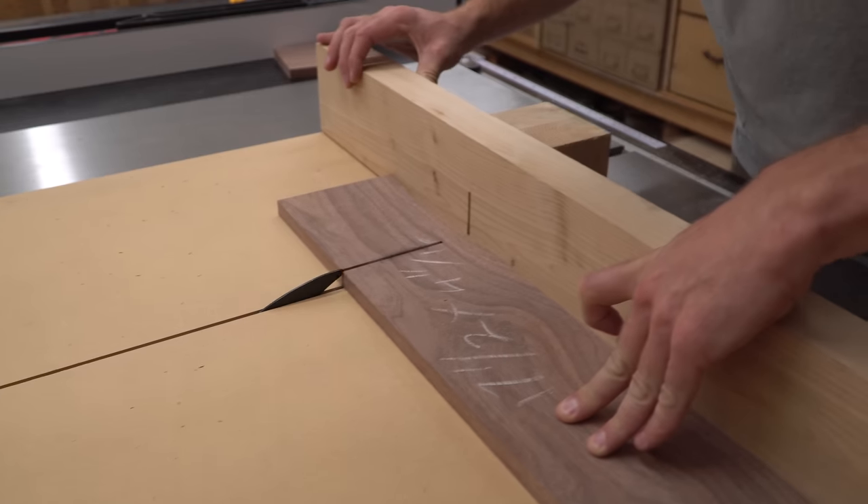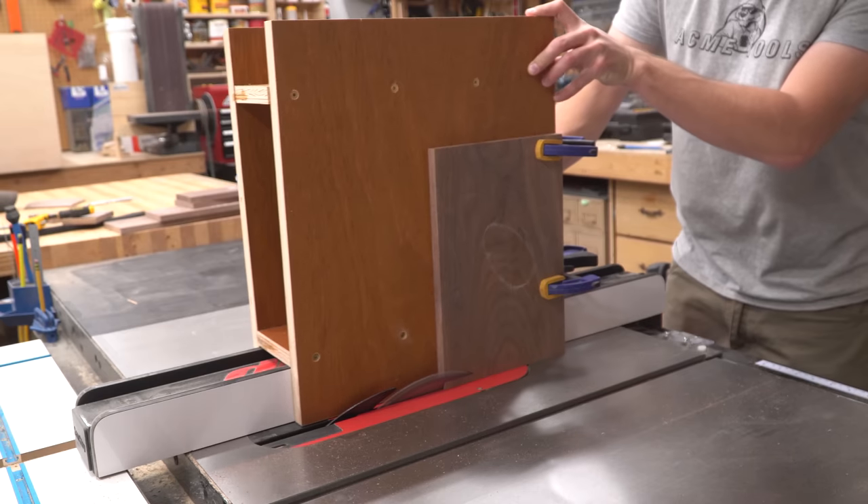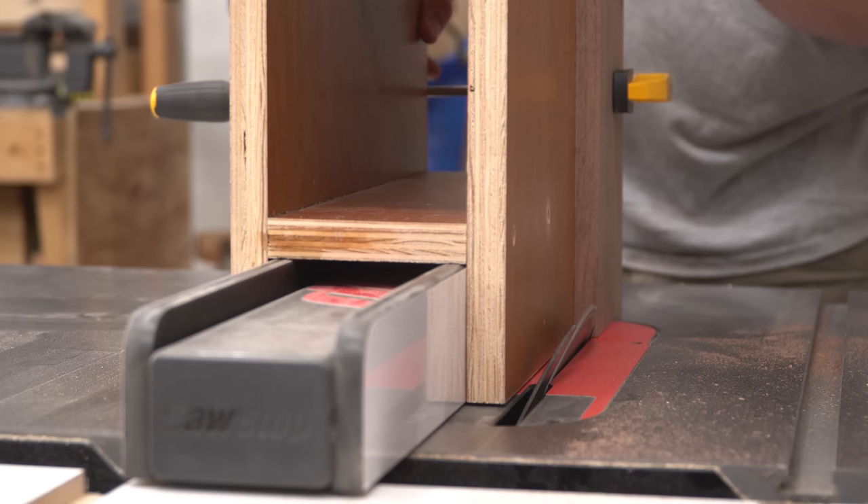I flattened and squared a rough sawn black walnut board then cut it down to size to make drawer fronts out of it. I used a bevel cutting jig on the table saw to add an interesting profile around the face of each drawer front.